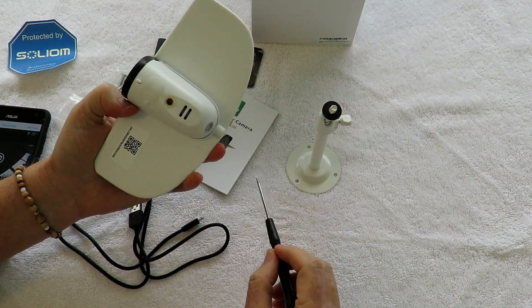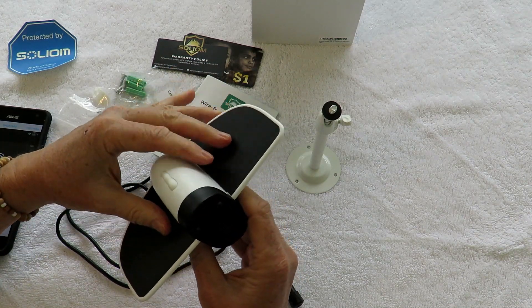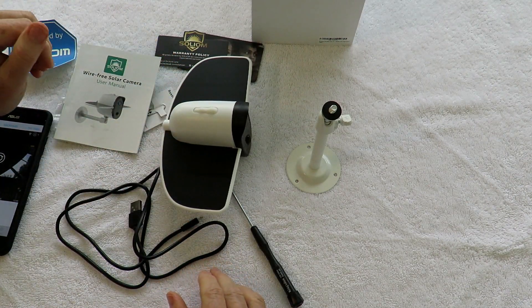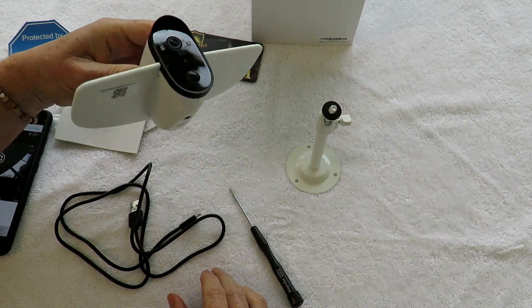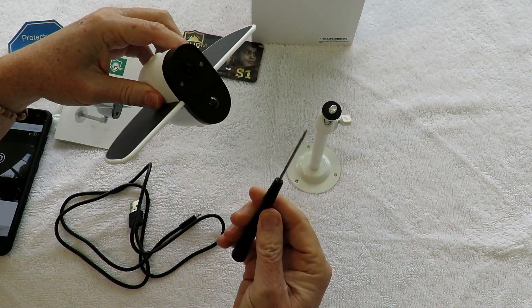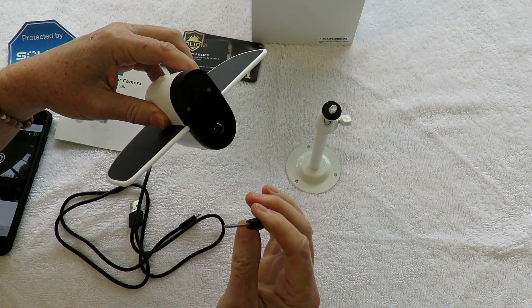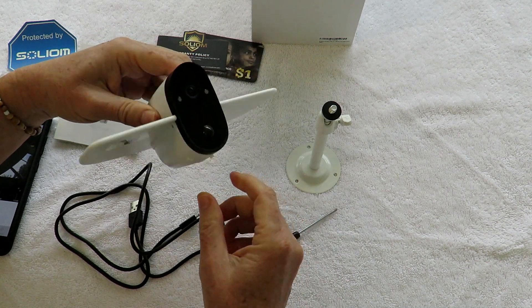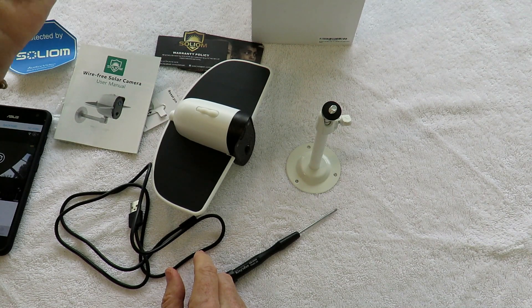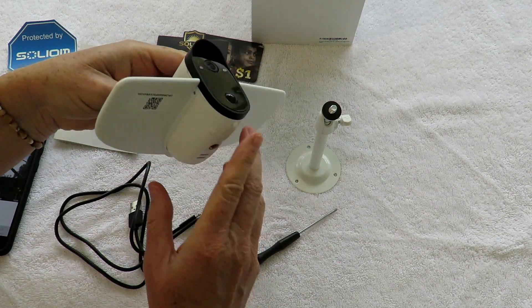If you want to use this for indoor use, you can take the solar panel off just by unscrewing it, and then it just sits on a table or something like that. It kind of blends in with furnishings. So if you take off the solar panel wing with the included screwdriver — it's a nice little micro Phillips screwdriver — you can set it anywhere in the house and leave it to run on battery power to take motion detection video for babysitters, visitors, whatever.